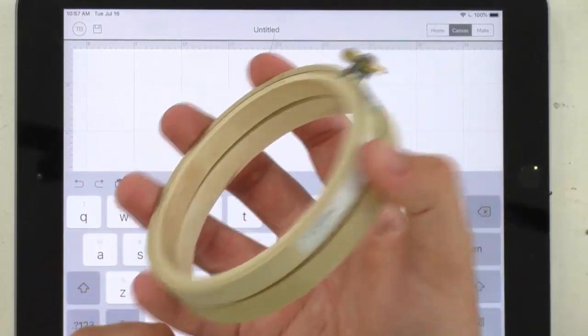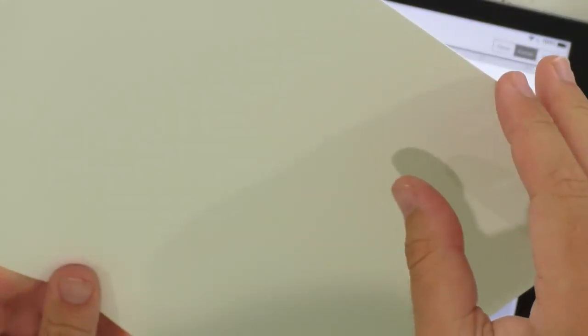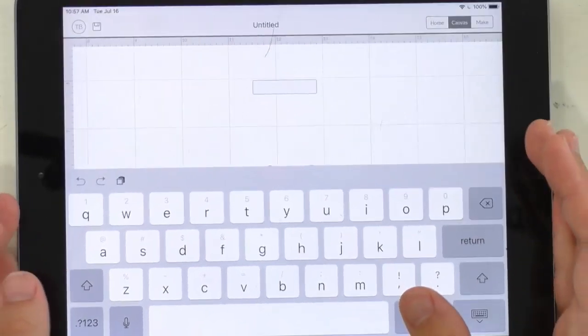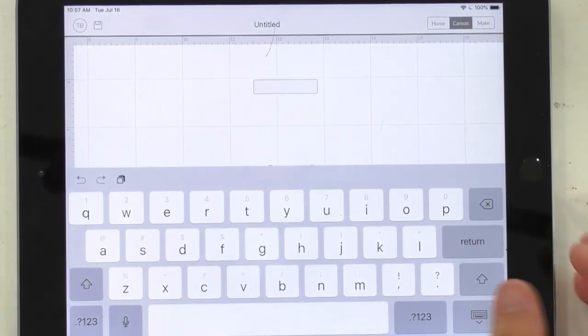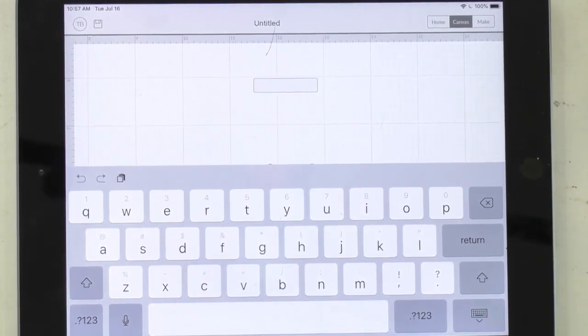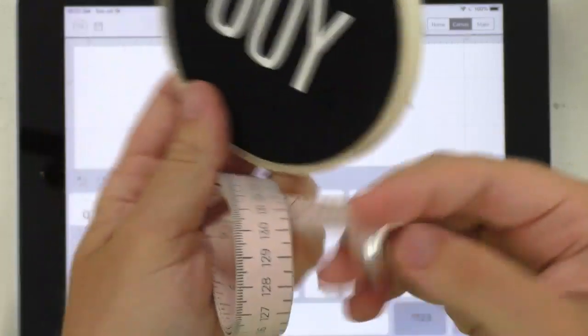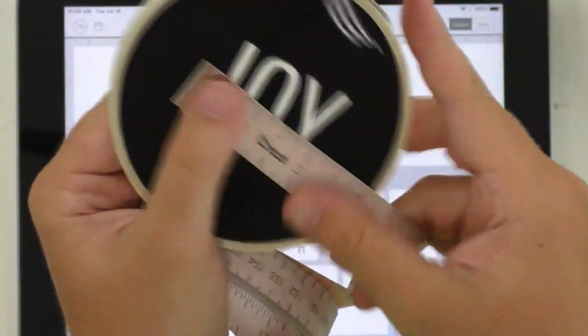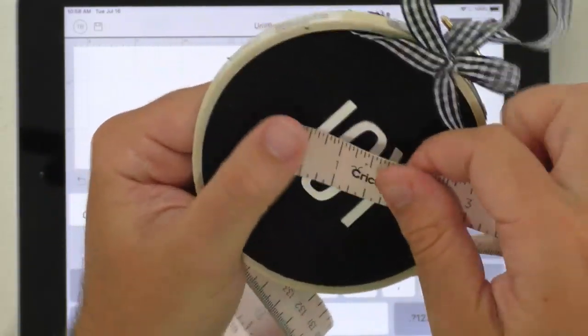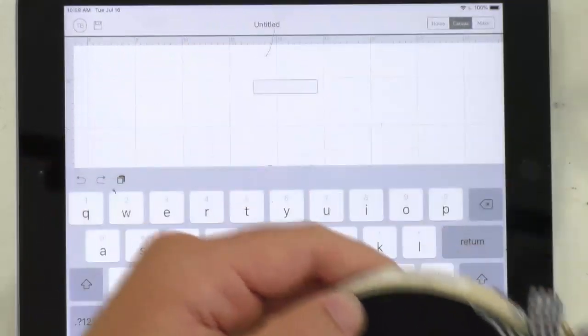I think you'd be able to sell these for anywhere from six to nine dollars for one, or maybe like $15 for a set of three. You could bulk buy your embroidery hoops and then everything else is so inexpensive. We're using 110-pound cardstock — look at how little a piece of cardstock you would need for this project. It's perfect for scraps — look at this, two inches by like an inch and a half. So it's such a great little thing to use the scraps with. You could do buffalo plaid, you could do red corduroy fabric. You don't have to do exactly what we're doing — give your own spin to it.